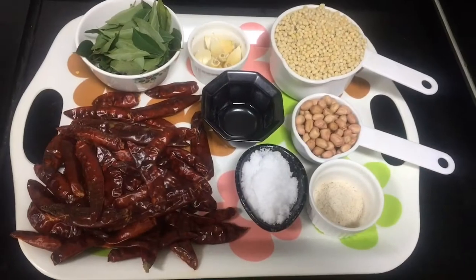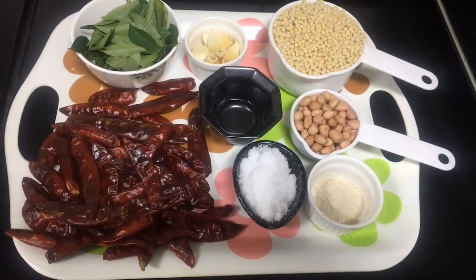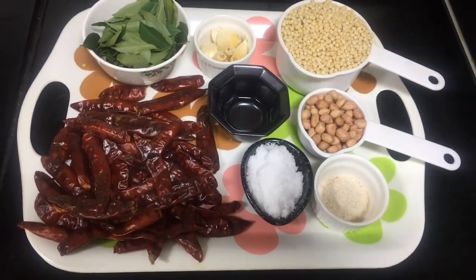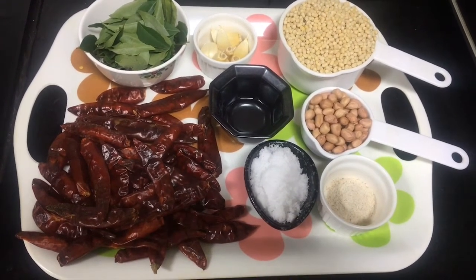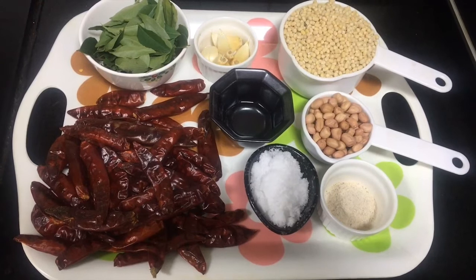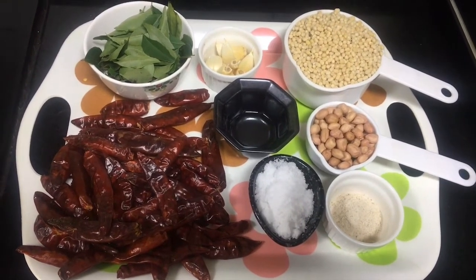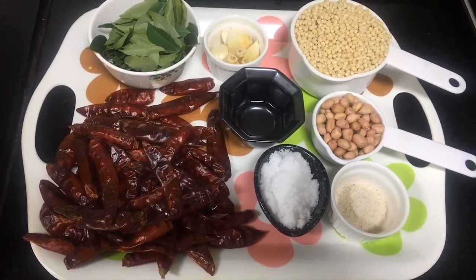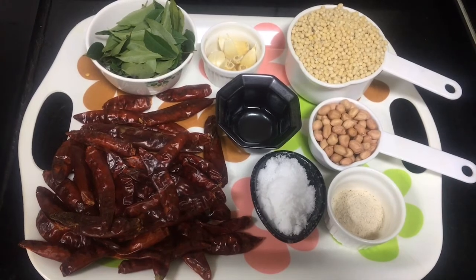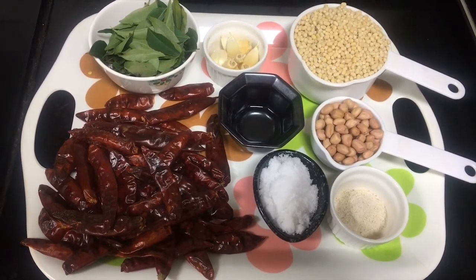Without further delay, let's get started. Now let's see what ingredients we need to make idli pudi. I have taken one cup of whole urad dal, quarter cup of peanuts, half a tablespoon of asafoetida, one cup of curry leaves, 50 grams of dried red chillies, five garlic cloves with skin, and salt as per taste.